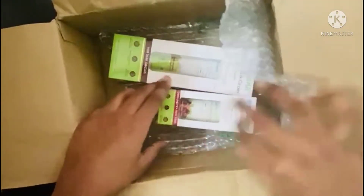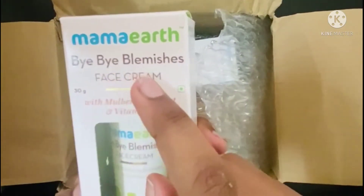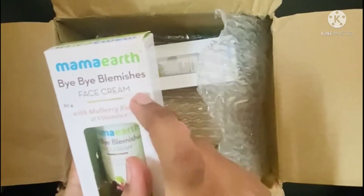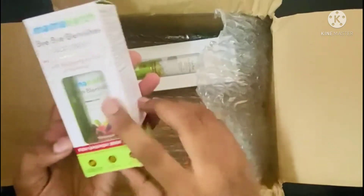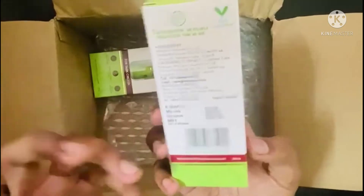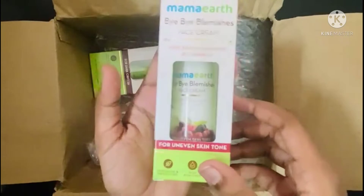So friends, this is what we need to do. Mama Earth bye-bye — this is a face cream with mulberry extract and vitamin C. This is the face tone we need to reduce with it.